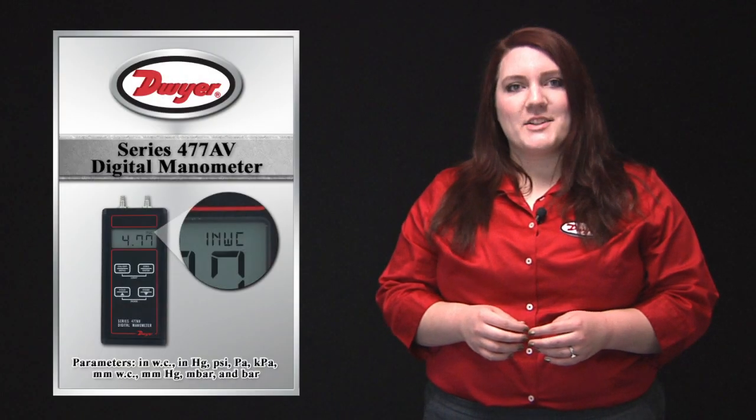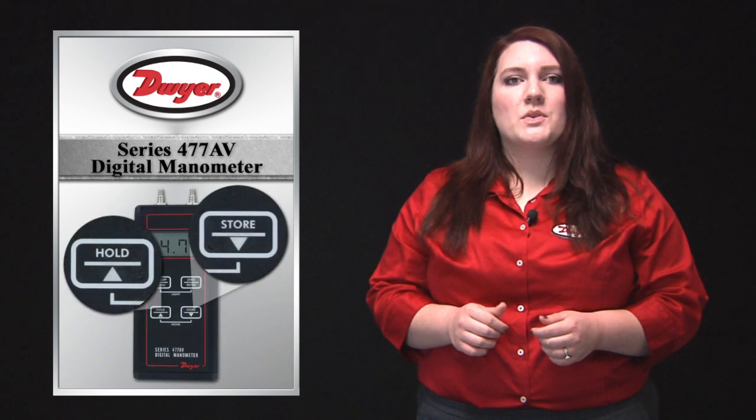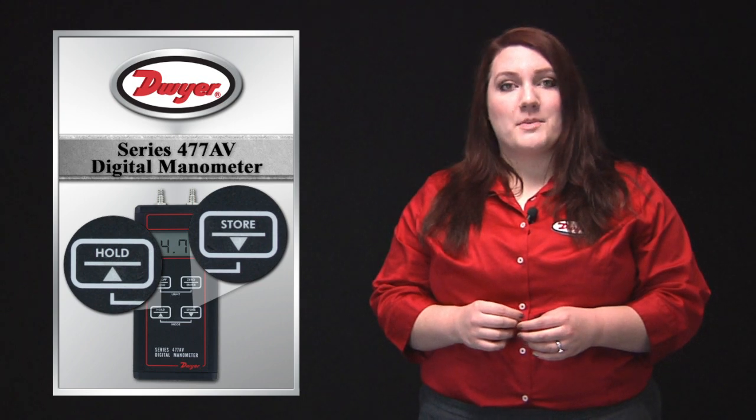Nine selectable English and metric engineering units are available at the push of a button. Engineering units can be changed by pressing and holding the hold and store buttons simultaneously and then scrolling through the available mode and engineering unit options.